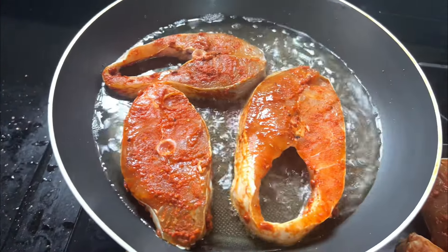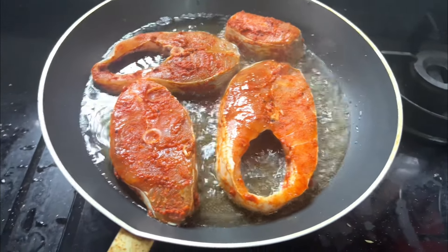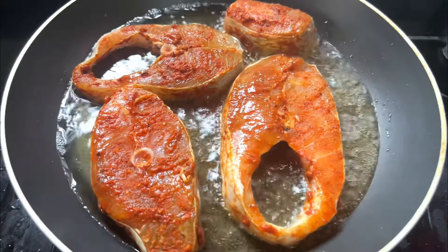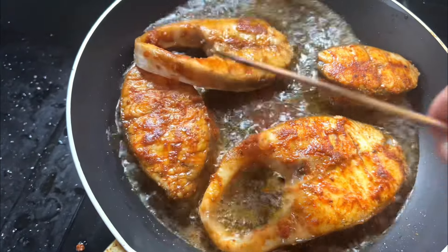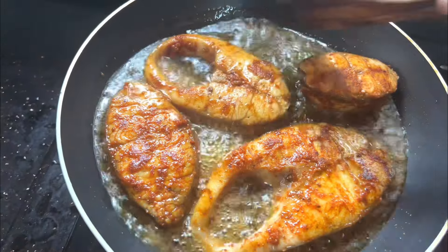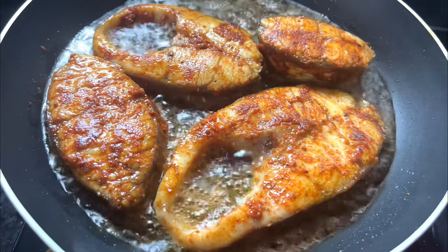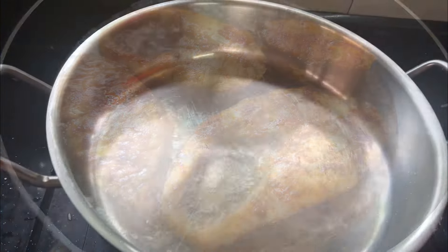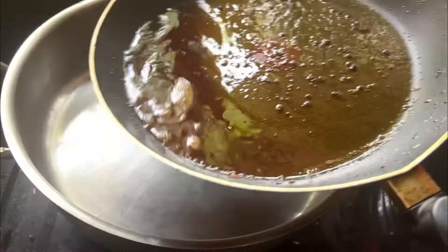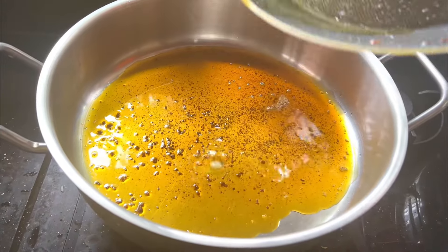We will cook the Kalanji on a good pan. It will become brown. We will cook it on both sides until browned. We can then transfer it with the same pan to a nice, fine chop.